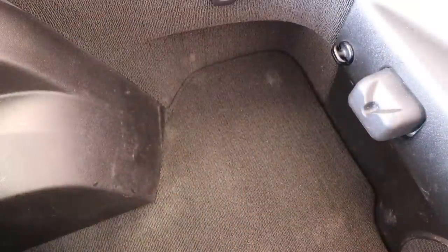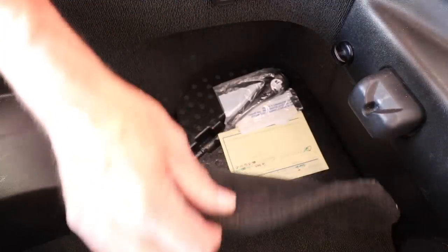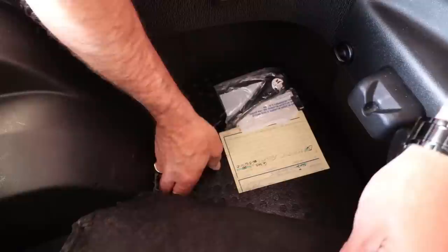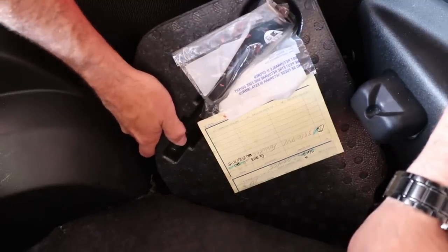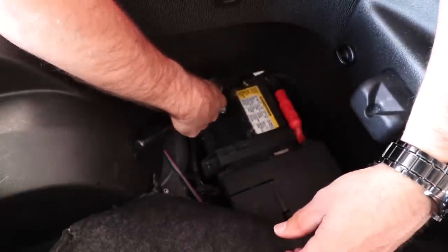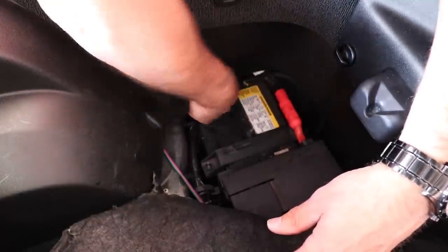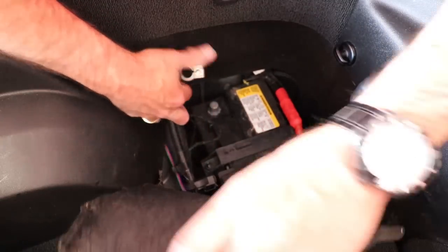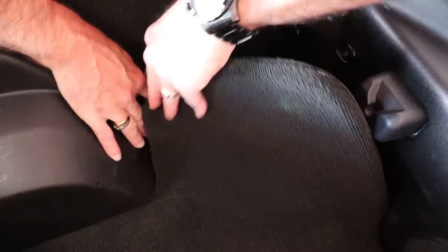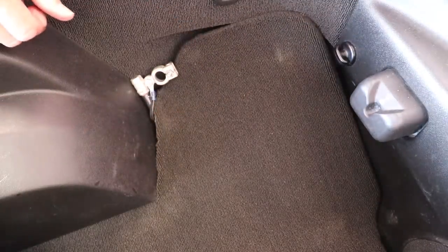To remove the negative terminal off of the battery, you're just going to pull this carpet back like this and remove the styrofoam cover that goes over the battery. Then we're just going to remove the negative battery cable and move it off to the side so the cable isn't going to come back down and touch the battery.